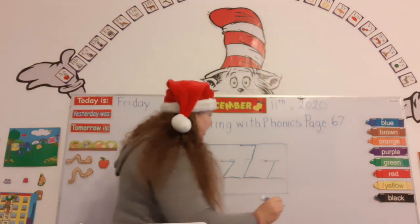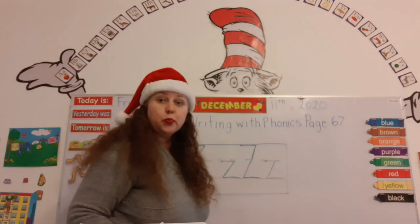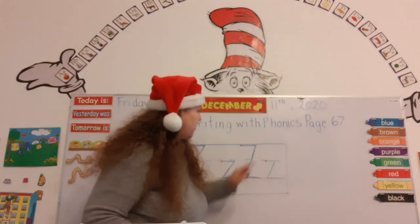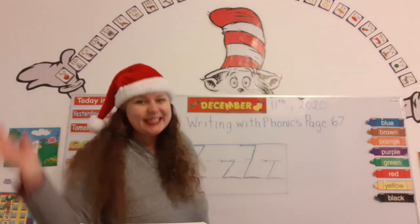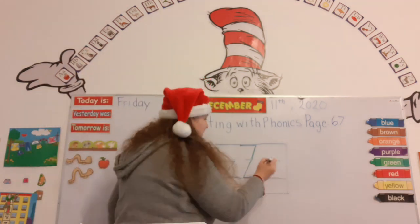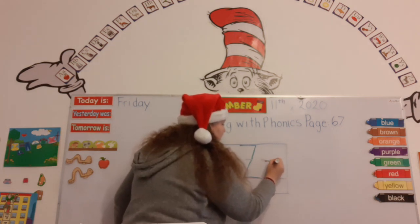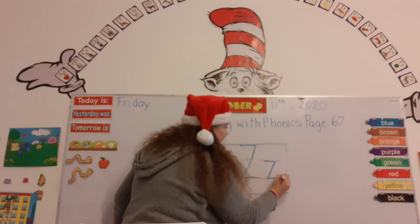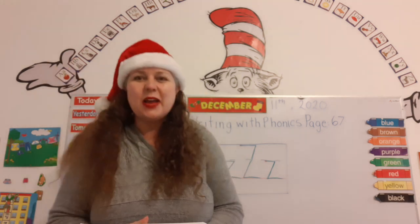Zigzag — you got it! Let's do the lowercase Z. Start on the red dot at the top of downstairs. Line out, line down, line out again. Zigzag. You guys got it. One, two, three. Super.